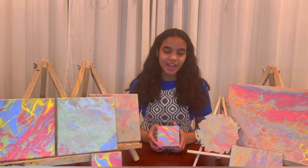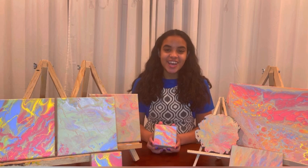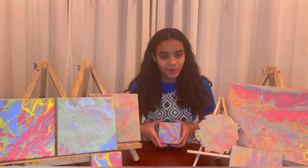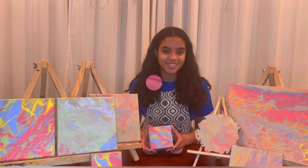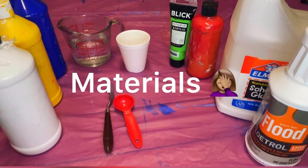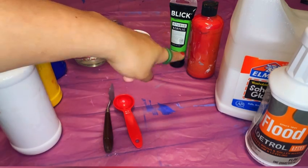Hey everyone, welcome to today's video! I hope you're all having a fantastic day. I'm going to be showing you guys how I made these acrylic pours and everything you'll need for it. I have all of my ingredients here — these are my acrylic paints. I'm going to be using white, yellow, blue, red, and green.